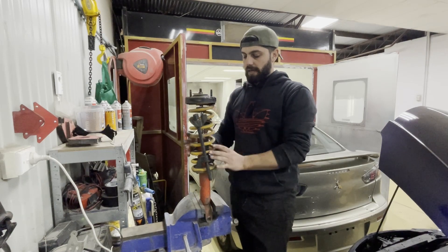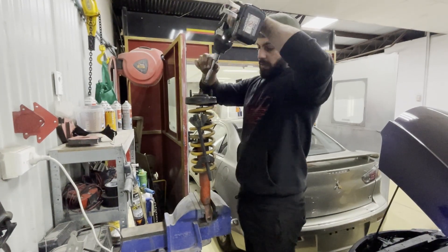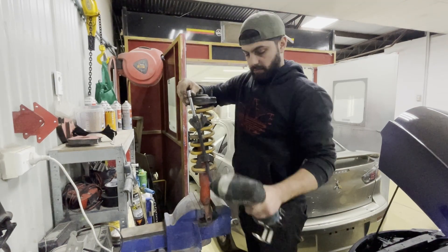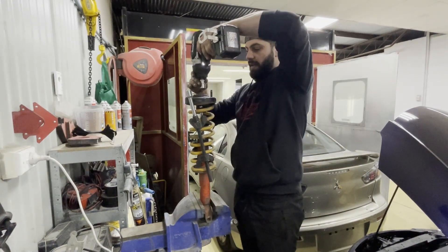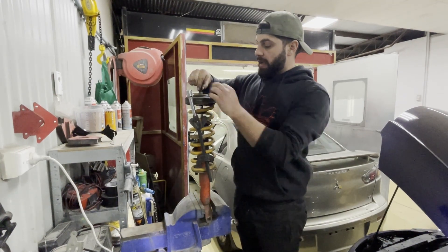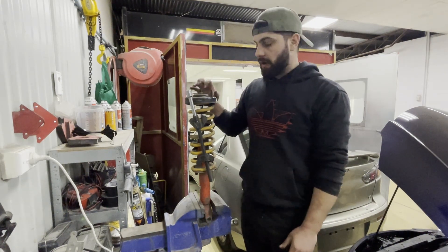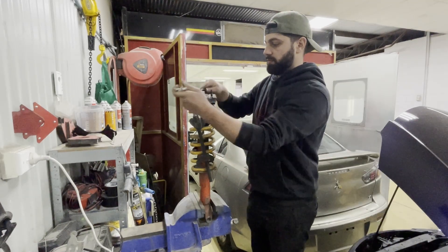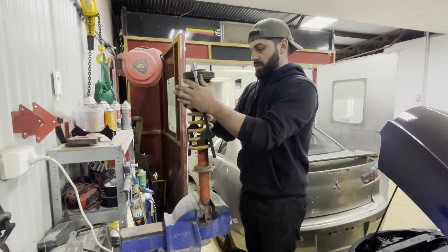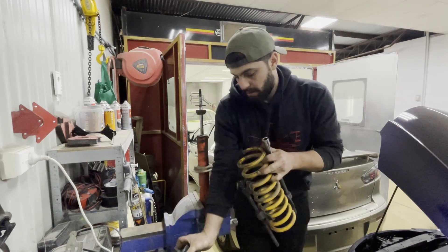Strut's all out. I've got my spring clamps here — let's tighten them down and get all the load off the spring. Now I can undo that top bolt safely. If the bolt starts spinning, you can grab the top of the nut and spin it off — it's actually a lock nut. And there we go, spring's off the strut. Let's get this top bit off — I can undo my clamps now.